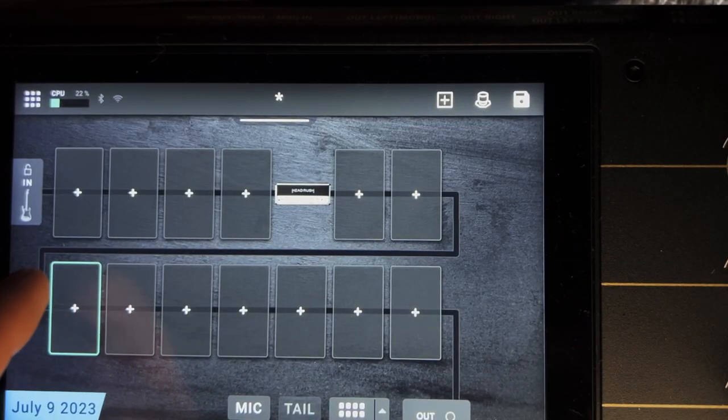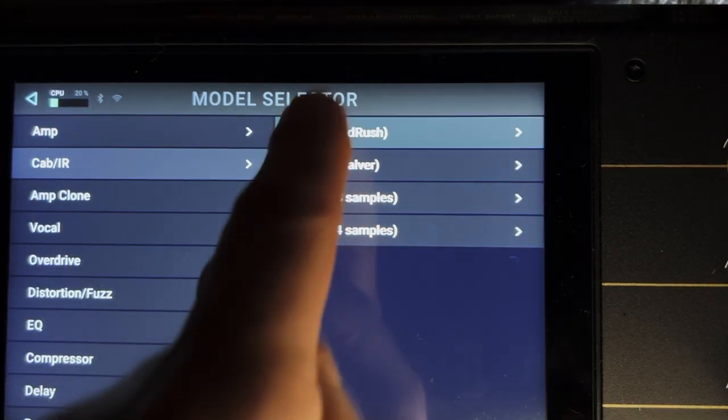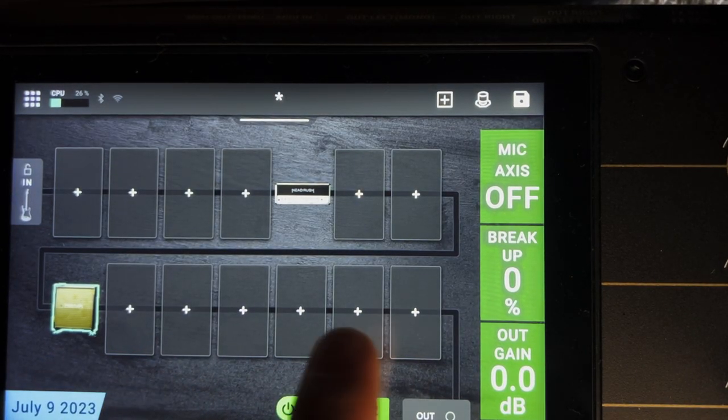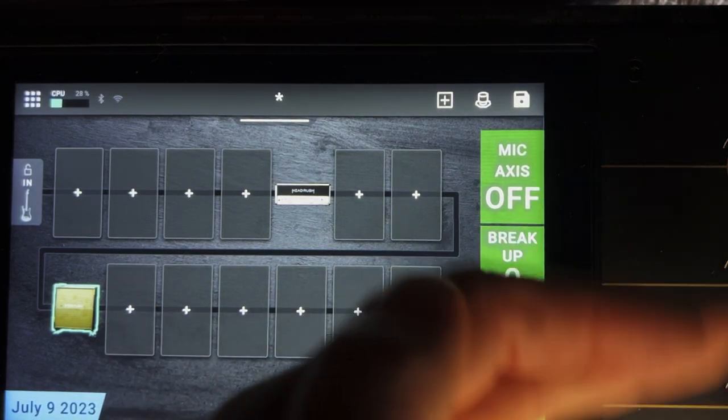Let's go ahead and hit the plus sign down here. I'm going to hit cab, go to cab Headrush — that would be a 4x12 Greenback with 25-watt speakers. There are some settings over on the side of the screen and you can adjust those with the knobs over here.